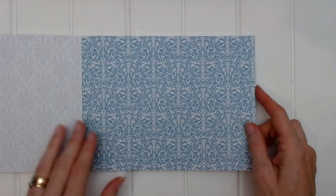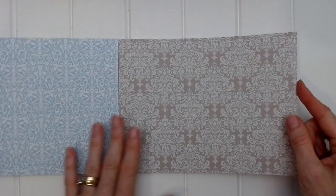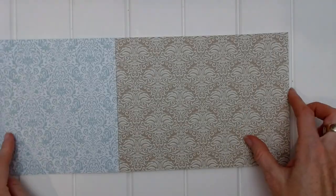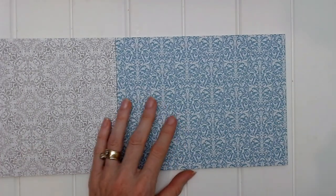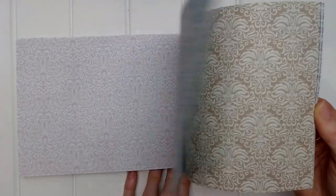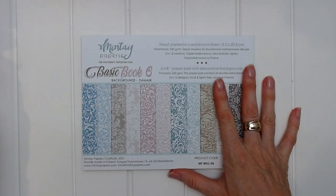Let's open up. Inside, the back of the front cover is different. Here we can see our dark blue, our light blue, our dark taupe beige, our light beige, dark pink, light pink, dark green, light green, dark beige, dark gray, and light gray — and that brings us back to the beginning. Now, this damask pattern is a very popular design and it can be used on shabby chic vintage projects to give it that old fashioned but classy feel. So that's Basic Book 6, backgrounds damask.